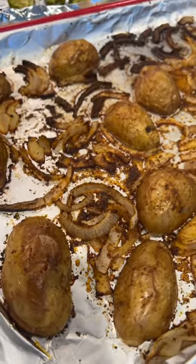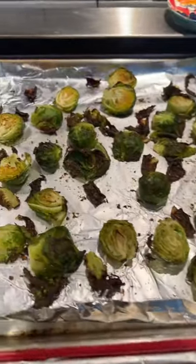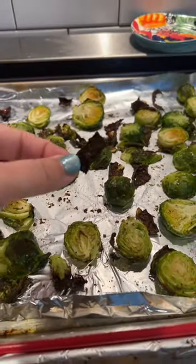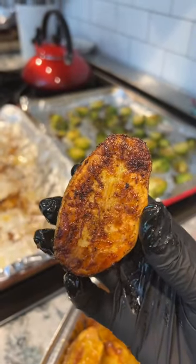Some roasted potatoes with onions — I decided to go roasted potatoes instead of mashed potatoes — and Brussels sprouts. So many of these perfect little crunchy pieces. I flipped over the potatoes and they are beautiful, so I had to show you.